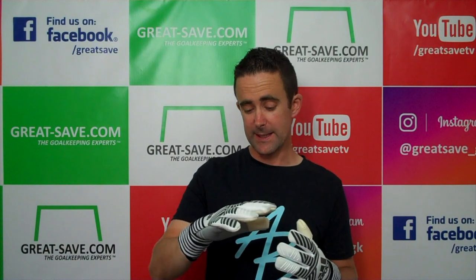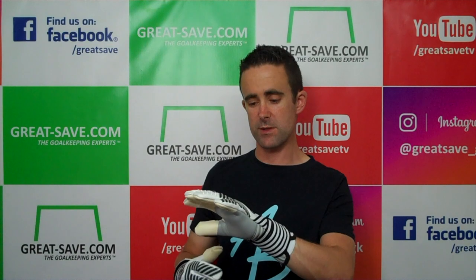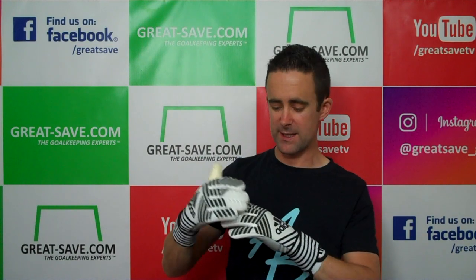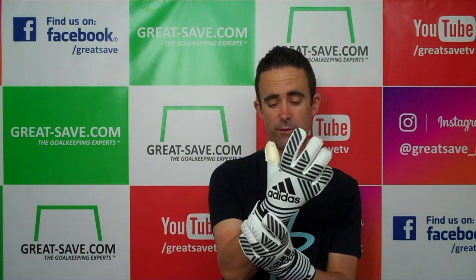There are loads of different materials — there's maybe a climawarm version and a climacool version as well. Again, the fit is the same on all of these as the tooling's been set. It's a top drawer glove from Adidas — one of my favourites from the ACE Trans Zones collection. It's just much better this year without all the small bits of rubber; it's been constructed far better. Top drawer from Adidas.